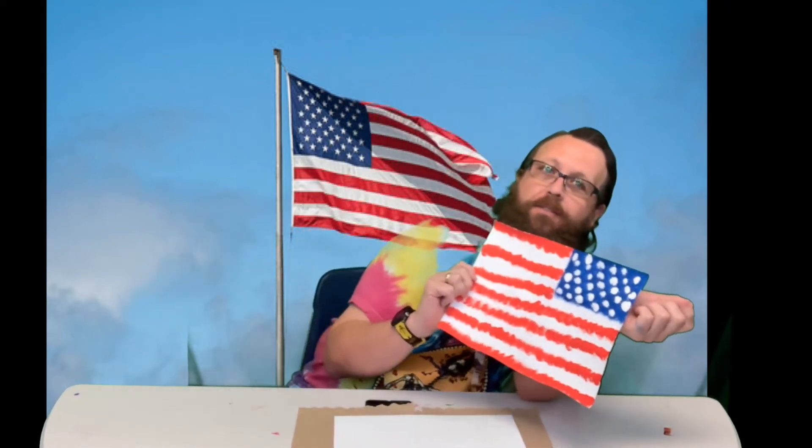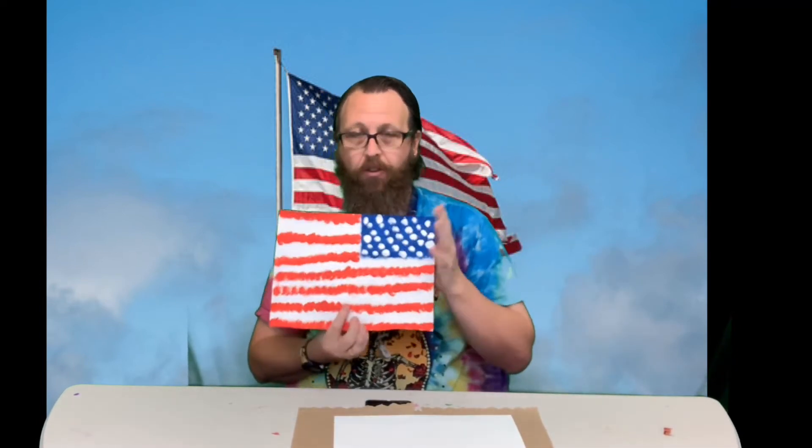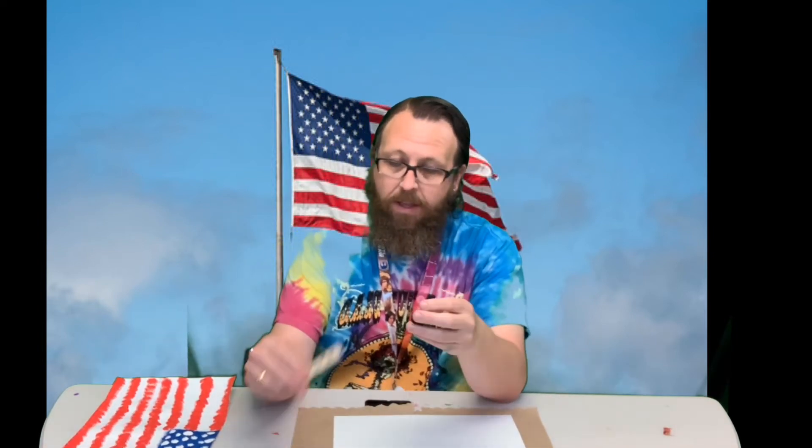Hey guys, welcome back! It's Fourth of July week and we're here with another one of our crafts. We're painting a flag. We're doing this a little bit different than just a normal painting because we're using pom-poms, and then we're using clothespins to hold them.